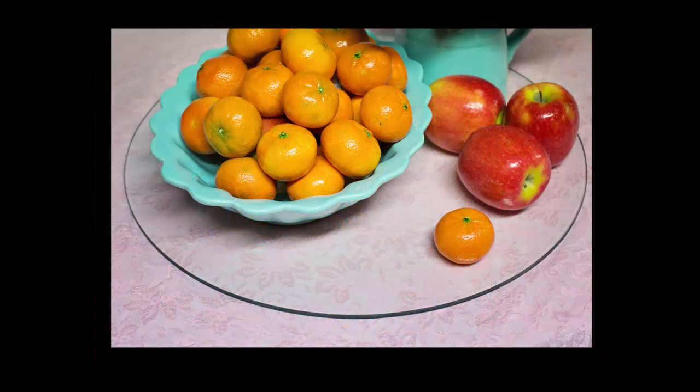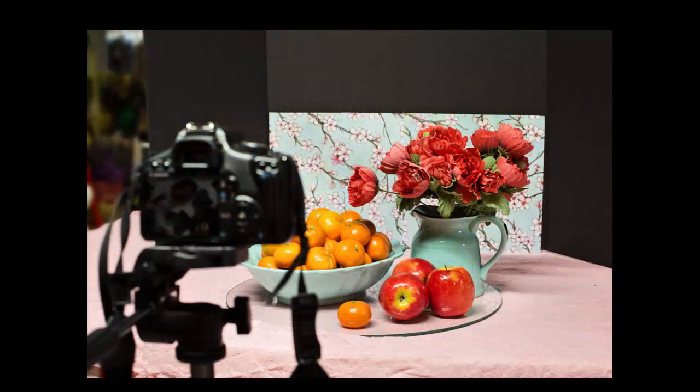I used a piece of glass — a round glass that came from a side table inside my house. This gives it a little bit of reflection. If you don't have one of these, you can also use the glass from a picture frame. I just set out a tablecloth and put the glass on top of that. Pick the tablecloth to match your scene.